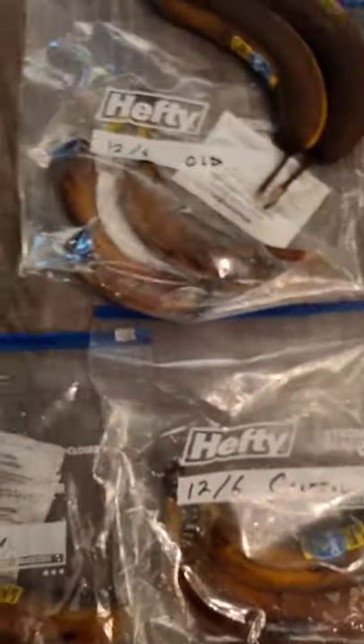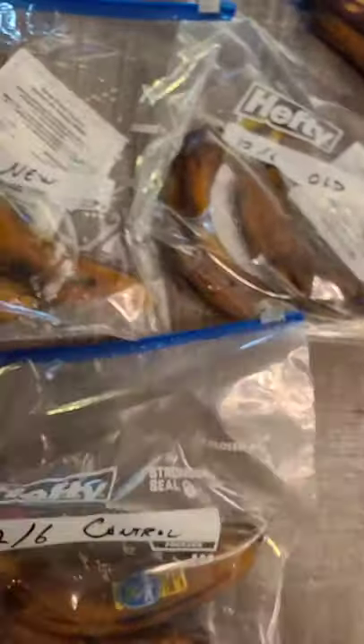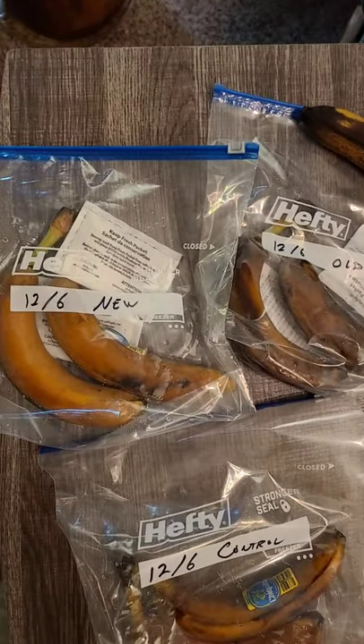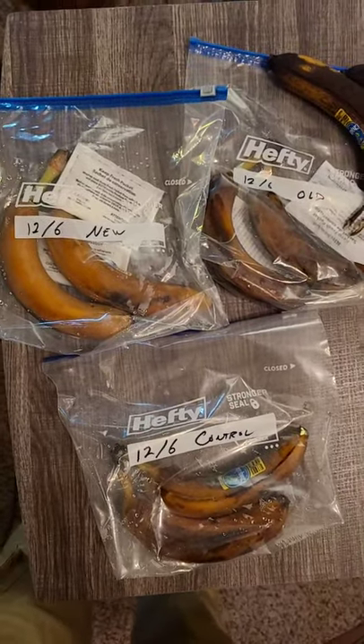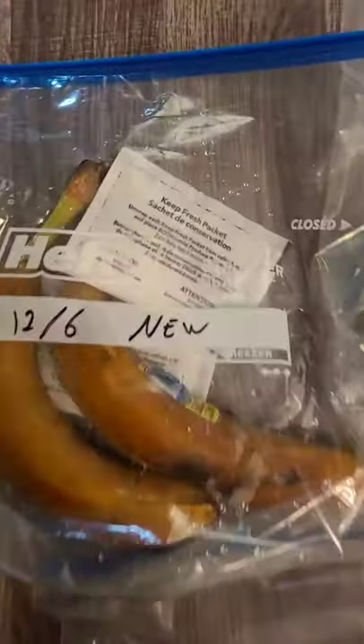Let's move these so you can see a better comparison of the fresh guard versus the old fresh guard versus the control. It seems as though this fresh guard stuff does seem to help with preservation.